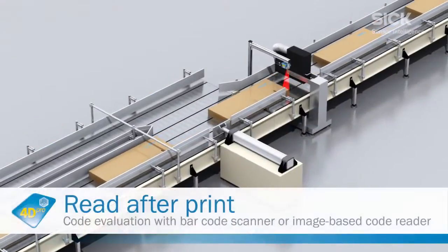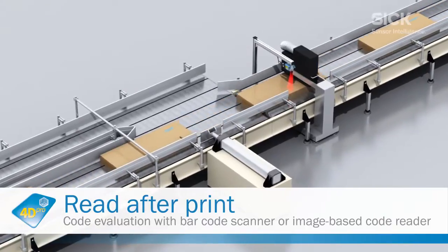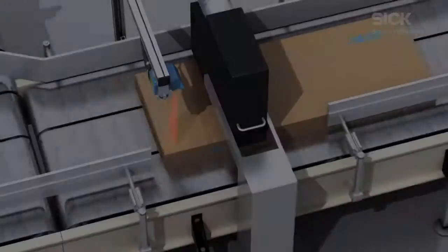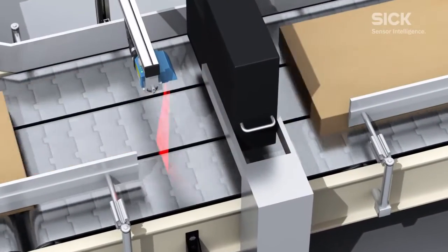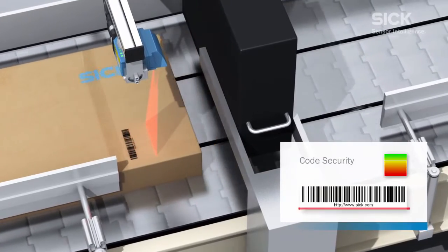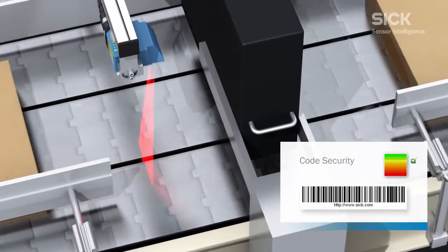The barcode scanners of the CLV6 product family are the ideal choice for checking the readability of printed barcodes. During scanning, the CLV620 records not only the contents of the code, but also its security level.